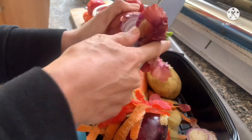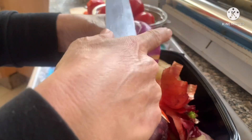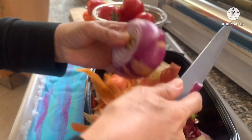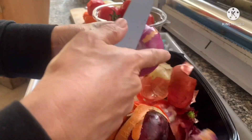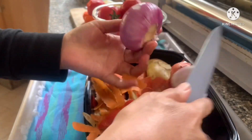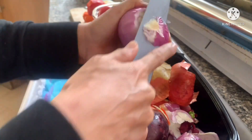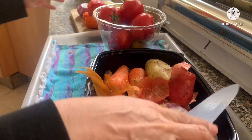Our onion has sprouted already. Let's remove the parts that are a bit old. I always end up cutting myself with this knife. There we go — that's the peeled onion.